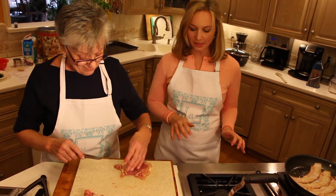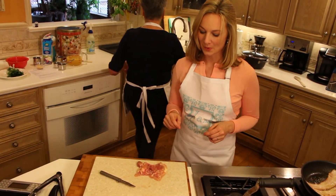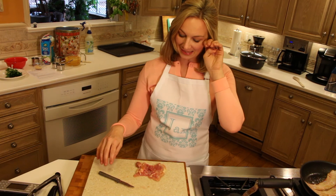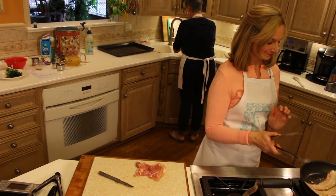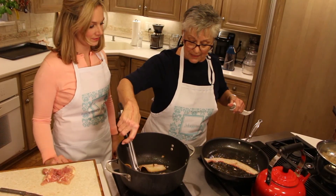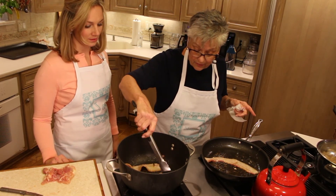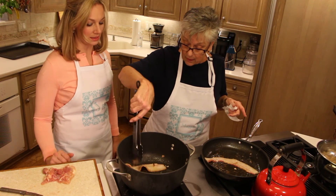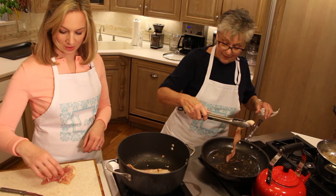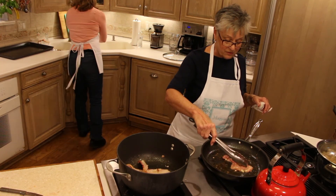We're sizzling over here! I'm transferring the bacon into the soup pot — that's the pot I'm cooking the soup in. There needs to be some fat in there. Now I'll put this chicken thigh in — just a few minutes on each side, they cook very very quickly. The other three we did a little ahead of time.